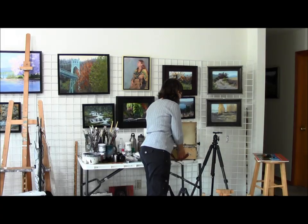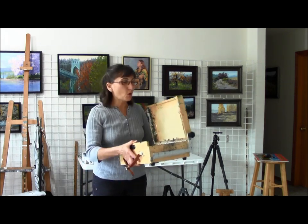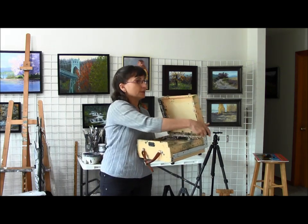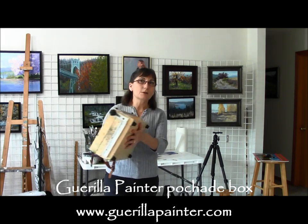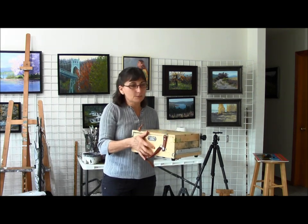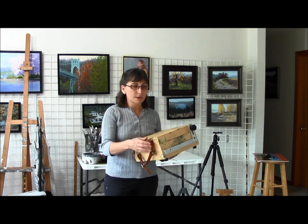The first thing I want to talk about is what we're going to use to hold our canvas — what's our easel situation going to be out in the field. This is what I generally use; it's called a pochade box. This happens to be a Gorilla Painter box, but there are a number of different types. The idea is that it's a compact box that folds up.